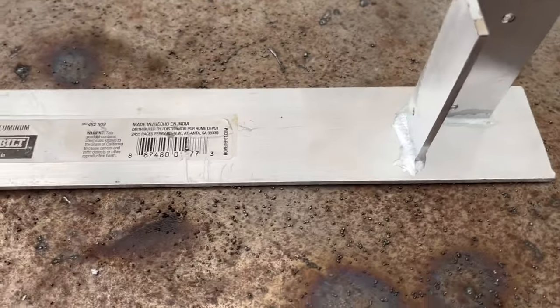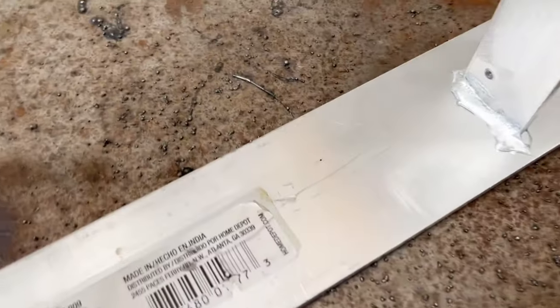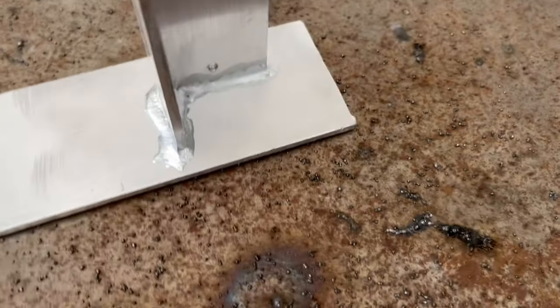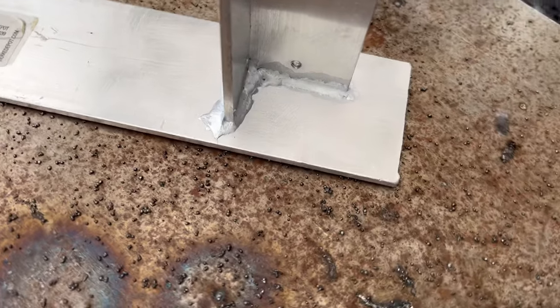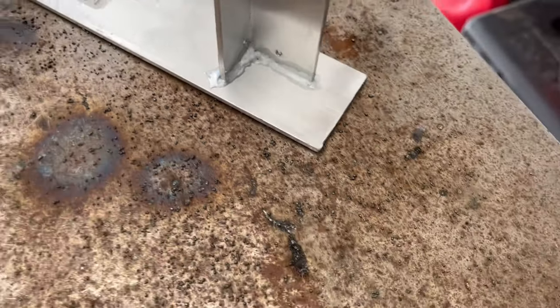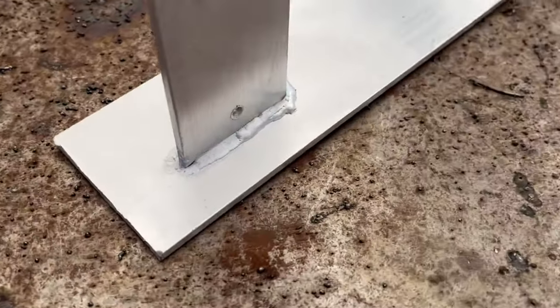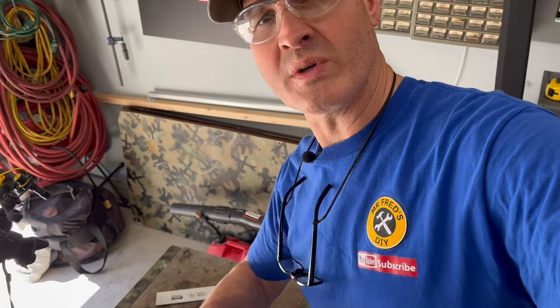Let's do a little 360 tour. It's still kind of hot, so I don't really want to touch it yet. There's the back side, and we'll come around this side. The welds look pretty good, but let's let it cool down and we'll see just how strong it is.